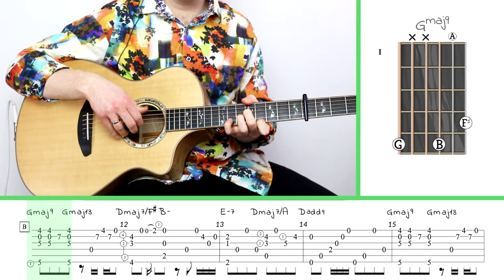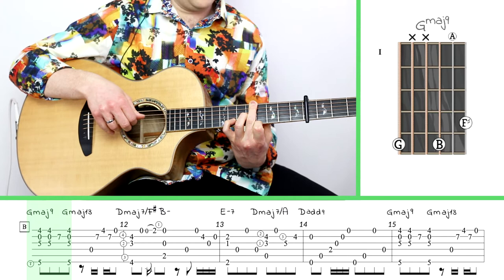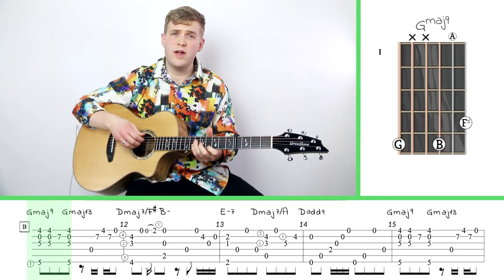Now we're at the B section. Again, the composer is using his thumb over on the fifth fret of the big string, and I think there's a really good case for it here because it gives you a lot of flexibility to do some of the other stuff with that chord. If you don't do that, you've got some really tough stretches ahead. We're going to put our index finger on the fourth, open second, middle finger on the fifth, and then the thumb comes over and pulls down the fifth fret of the big string. Then our pinky has to jump in and grab the seventh fret of the second string.